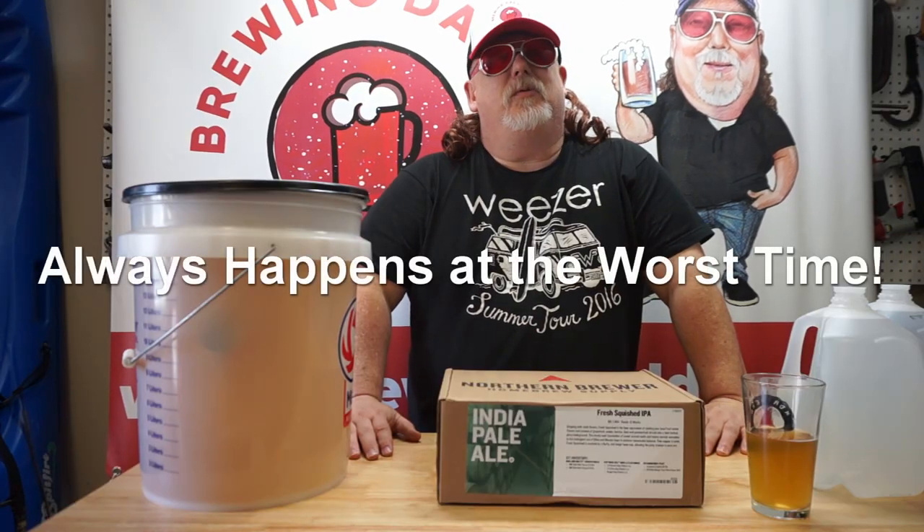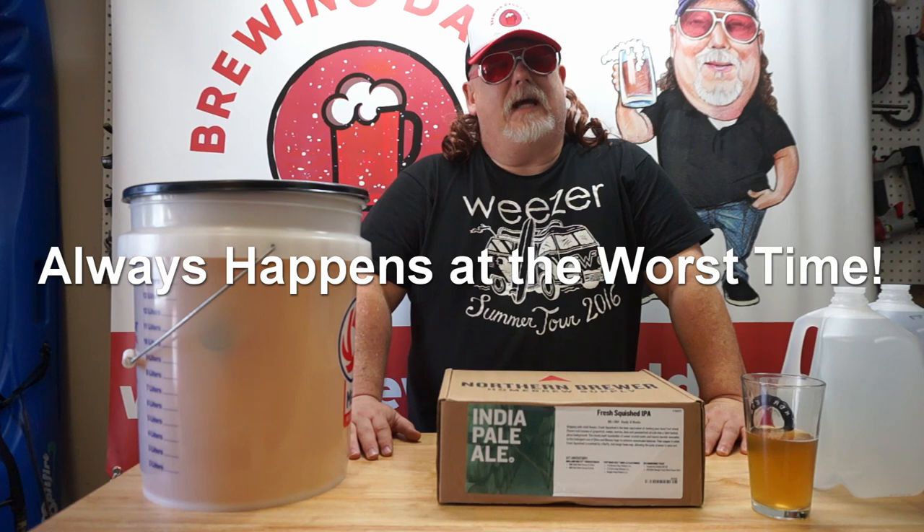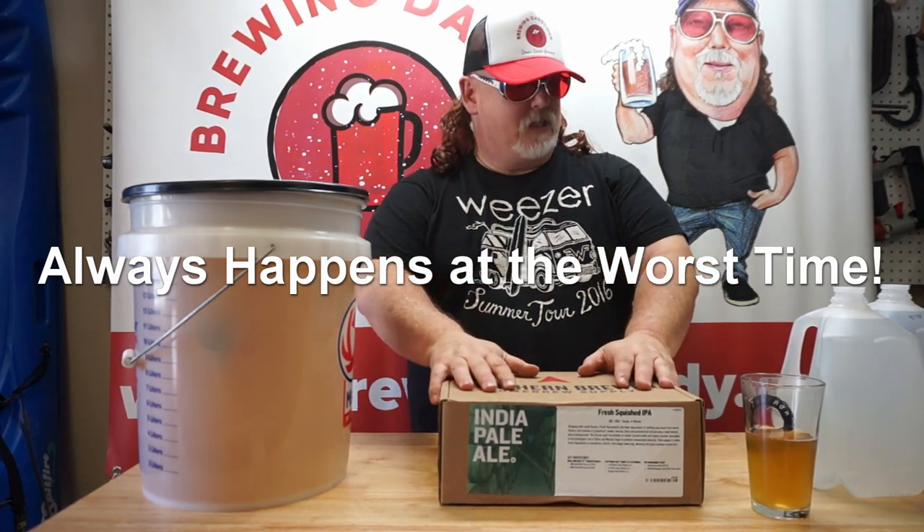What's up, people? This is Brewin' Daddy at it again. We're about to brew up a five gallon batch of Northern Brewer's Fresh Squish.